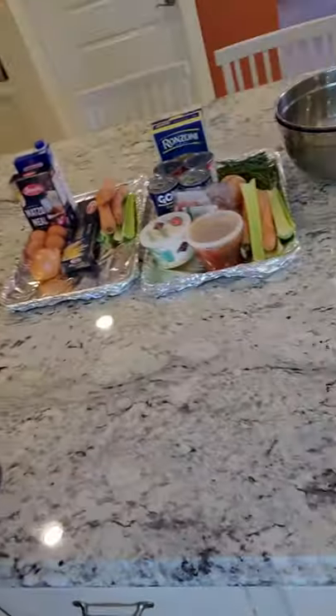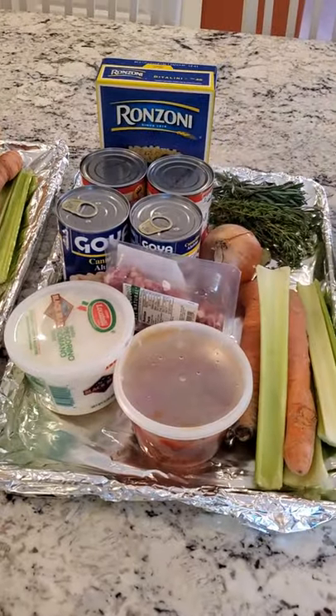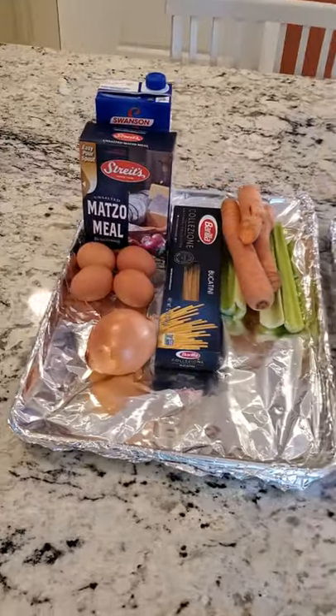Say it with me — you know you want to. It's all in the crap. It is all in the crap. And we're going to bang out these soups. Let me show you what we got — this is everything I have ready for my pasta fazool and my matzo ball.